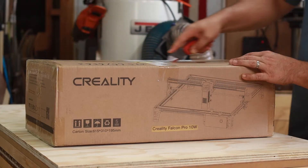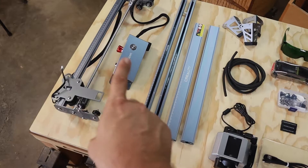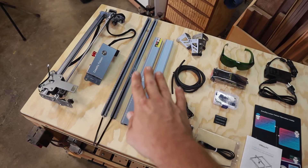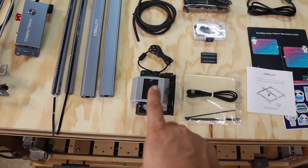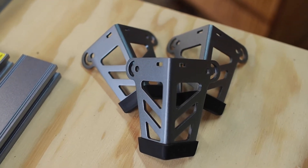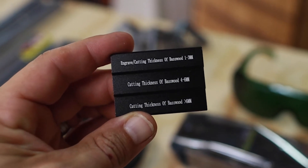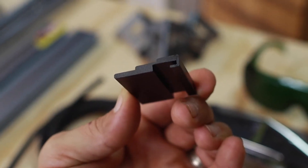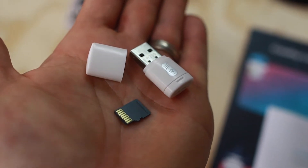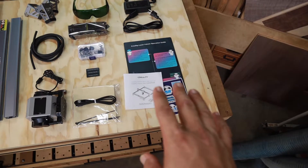Unboxing the Falcon 2 was pretty straightforward — everything was packed nice and snug. Here's what came in the box: the X-axis rail assembly, the control box with an emergency stop button, the Y-axis with belt and frame parts, a little air compressor for the air assist feature with tubing, three legs (the fourth is part of the control box), a USB cable, zip ties, small wood samples, an aluminum gauge to set laser distance, hardware and tools for assembly, a thumb drive (set up for Windows — I use a Mac so I couldn't use it), safety glasses, the laser itself, a power supply, documentation, and a pack of fun stickers.